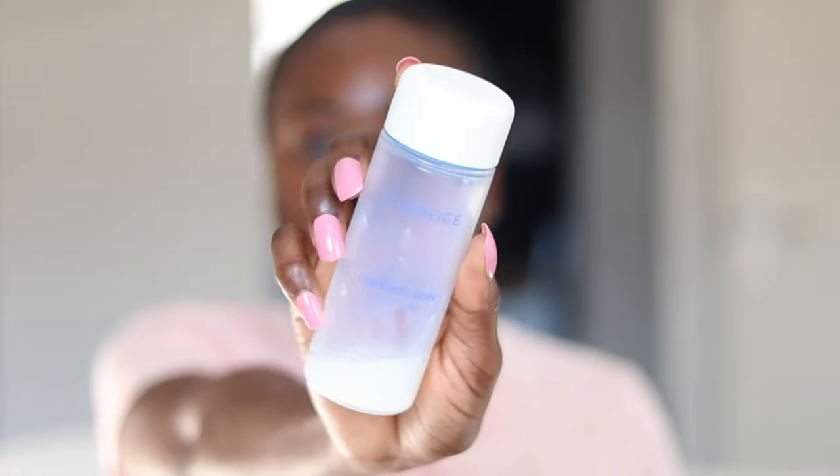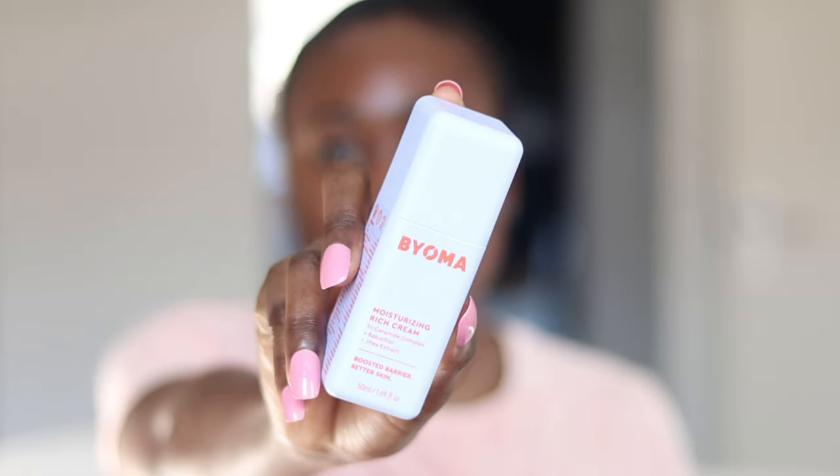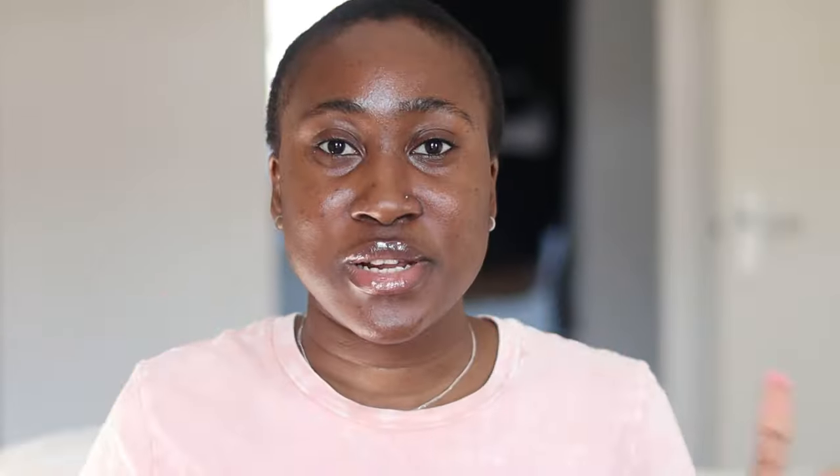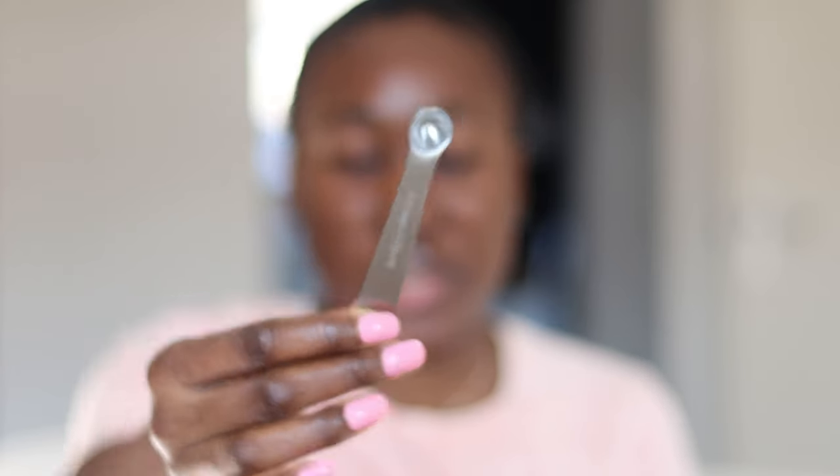Okay, so let's see how this is going to look on my face. I just did my morning routine — I applied this as my toner, this as my serum, this as my moisturizer. What is left is for me to apply sunscreen. I have my spoon here to measure my sunscreen. My skin is not shiny, not glowy, nothing. All right, time to apply.